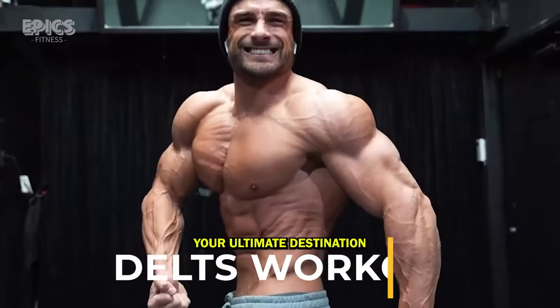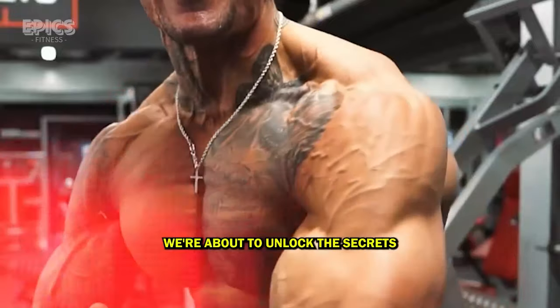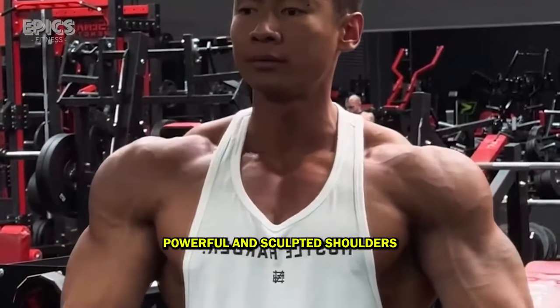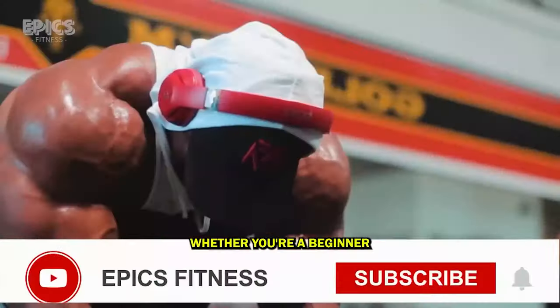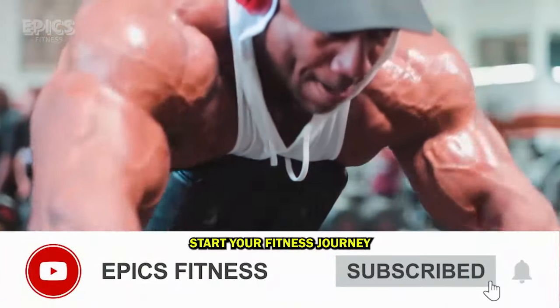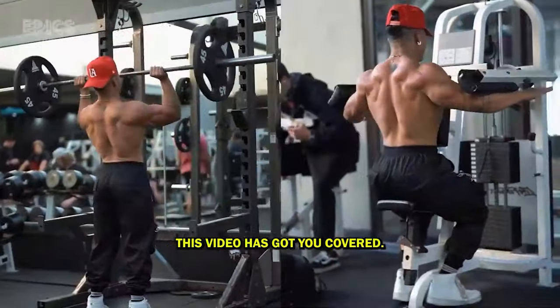Welcome back to Epyx Fitness, your ultimate destination for fitness and strength. In this comprehensive video, we're about to unlock the secrets to building powerful and sculpted shoulders with our top 20 shoulder exercises. Whether you're a beginner looking to kickstart your fitness journey or a seasoned pro aiming to elevate your shoulder game, this video has got you covered.